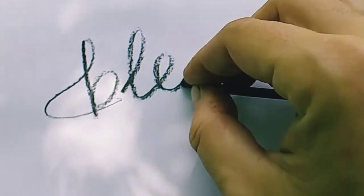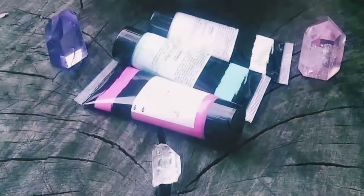Use charcoal to write affirmations, intentions, and blessings as the underpainting.